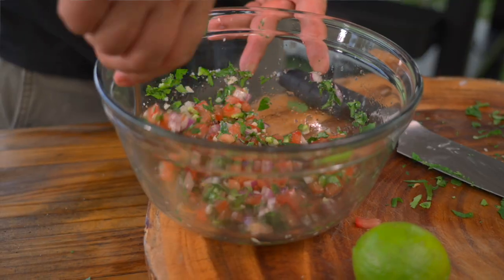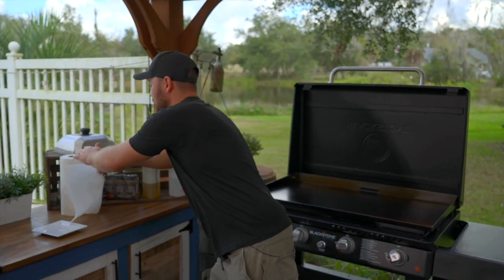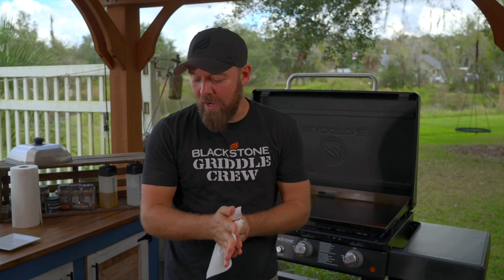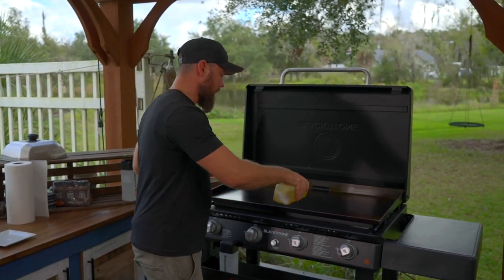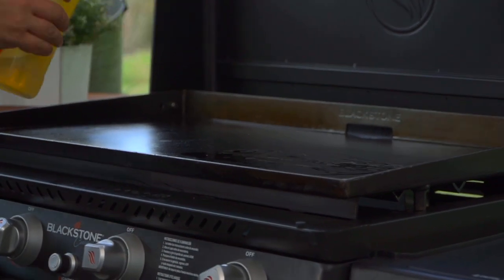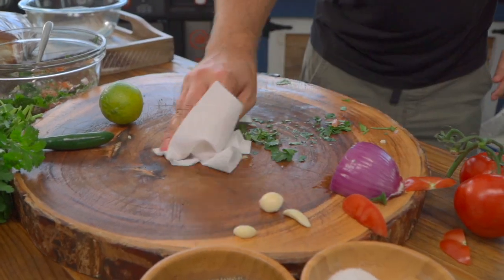And our pico is done. That's a solid pico recipe to have in your repertoire — it's definitely important. I've got my Blackstone preheating at medium, medium-high heat. Let's go ahead and throw down just a bit of oil; we don't need a ton. Just a bit. Let's let that start heating up, and we'll get to our dogs in just a sec. Let's clean up our board — it's nice to stay tidy.